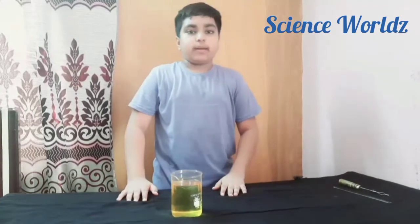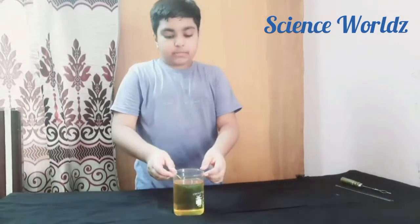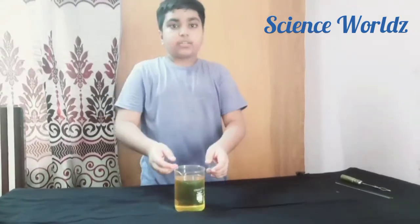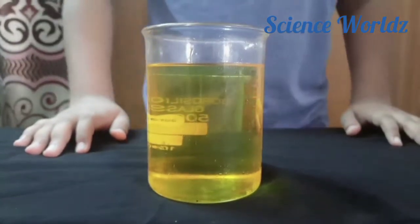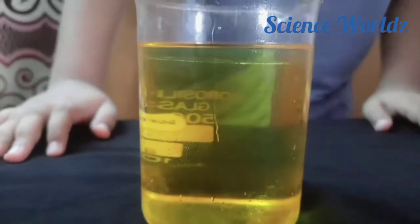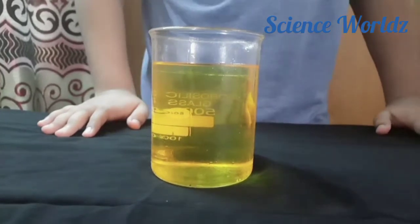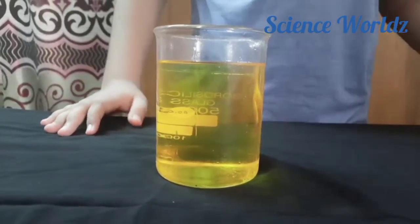Hi guys, today I'm going to show a magic trick. I have a beaker and it is filled with oil. You can see there is nothing in it — I'm zooming my camera now so you can observe the beaker properly. Now, the real magic begins.